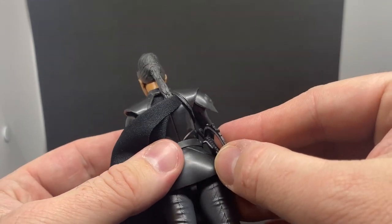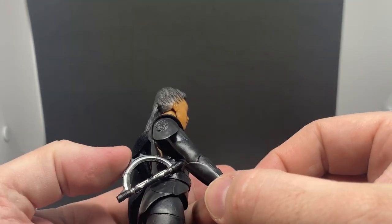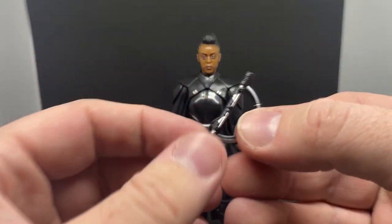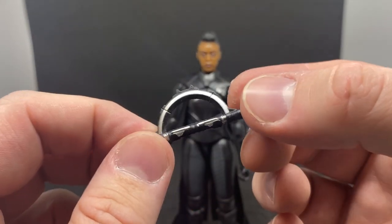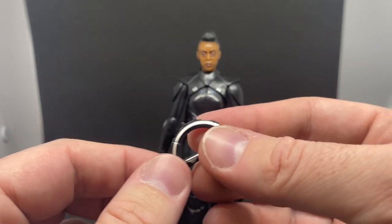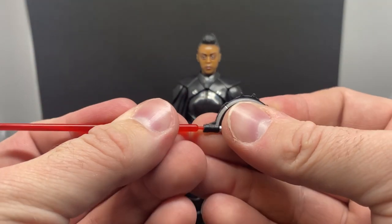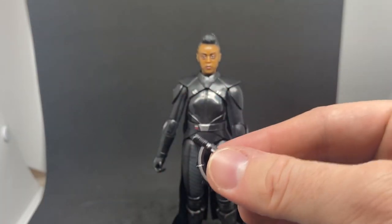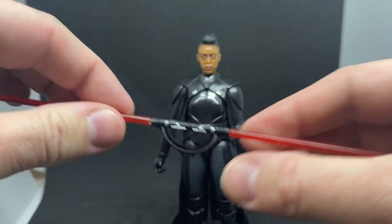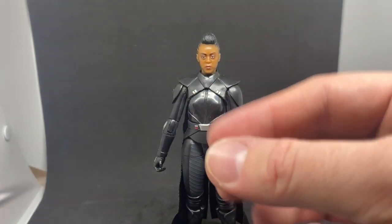The lightsaber hilt just pegs on the side, which is nice. There's the lightsaber hilt in the inquisitor style — it's not the full circle, and I like that they all have something a little bit different. It does come with blades that peg in on the other side, sitting reasonably snug and tight, which is good.